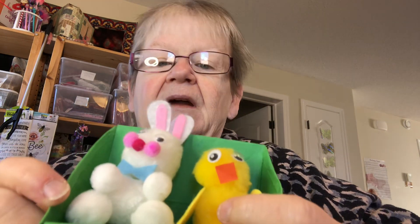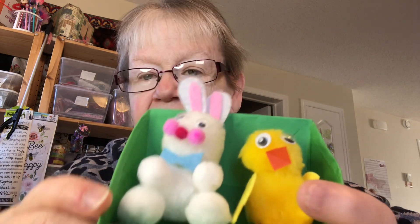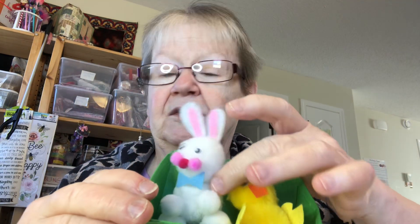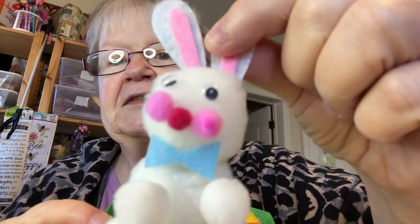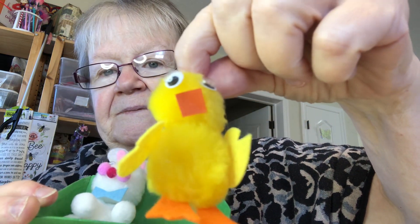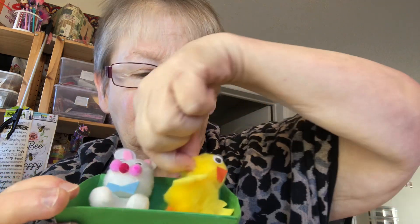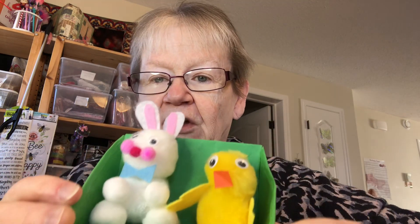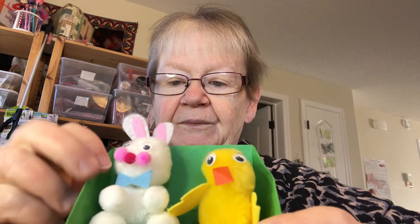I've had these little things and they were either from the Dollar Tree or the Dollarama in Canada. You bought everything — it was all included except for the glue. Isn't that cute? It's a rabbit and a duck. So I thought, how am I going to make these stand up or sit up? I'm going to glue them right in there and I'm going to decorate this more.